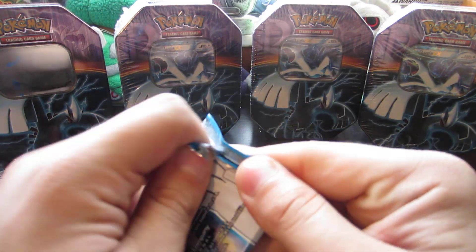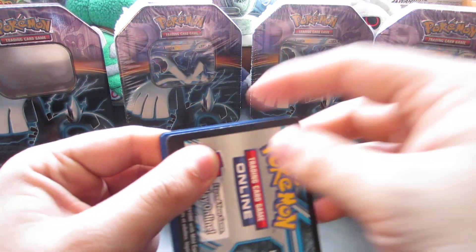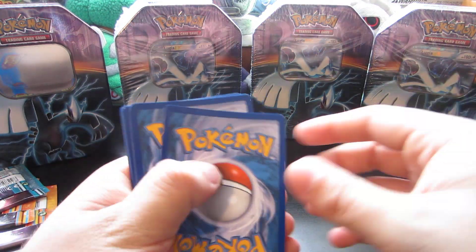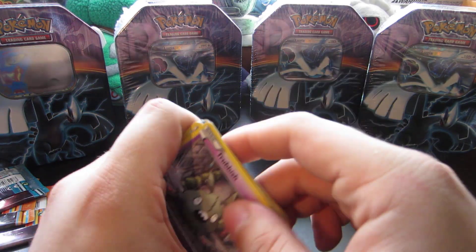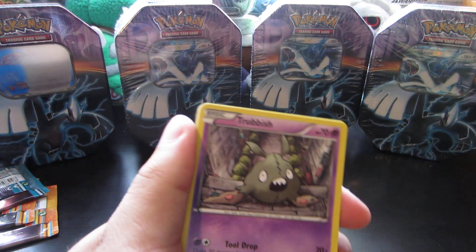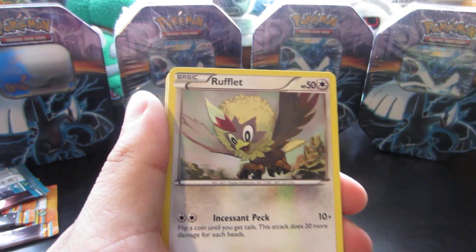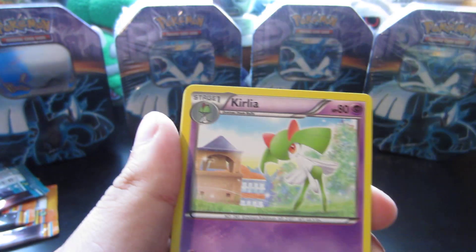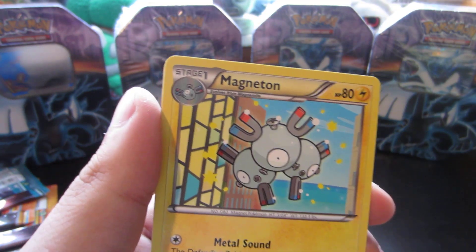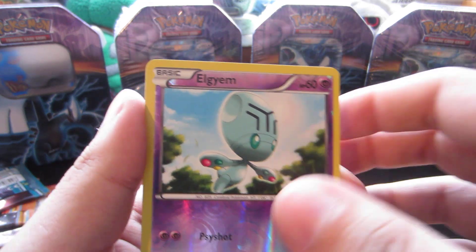And we're gonna do Lugia first. The reason why we also do oldest to newest is because I'm opening the sets in my favorite order. Plasma Storm is probably my least favorite Plasma set, and then Plasma Freeze is my second favorite. And then Plasma Blast is definitely my favorite Plasma set. So, start things off with that Tool Drop Trubbish for all you Tool Drop players out there. Rufflet, Conebeat, Zubat, Klink, Plasma Frigate — pretty cool — and Curlui. Magneton. Reverse is an LGM, which is awesome. I love LGM. Very cool.